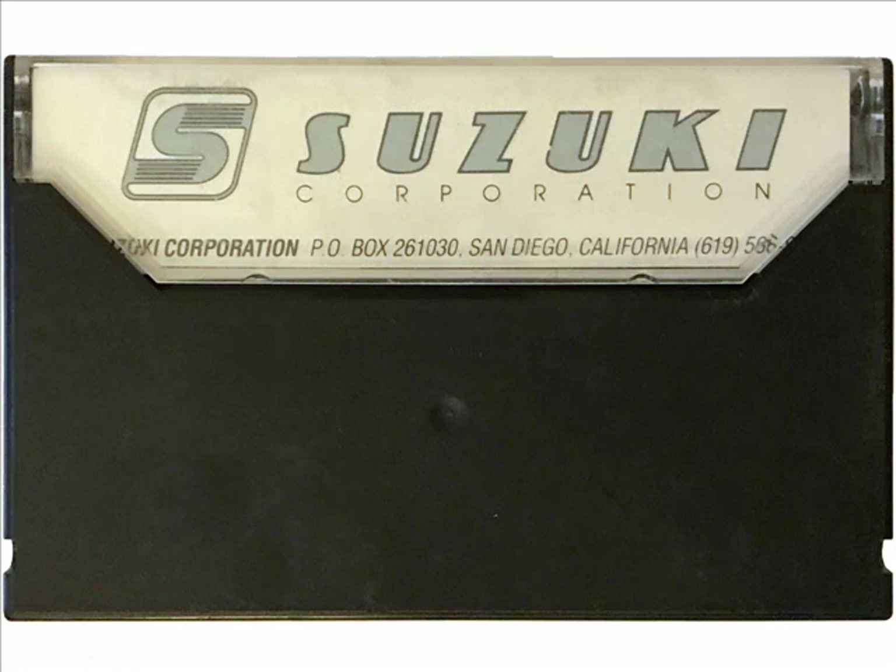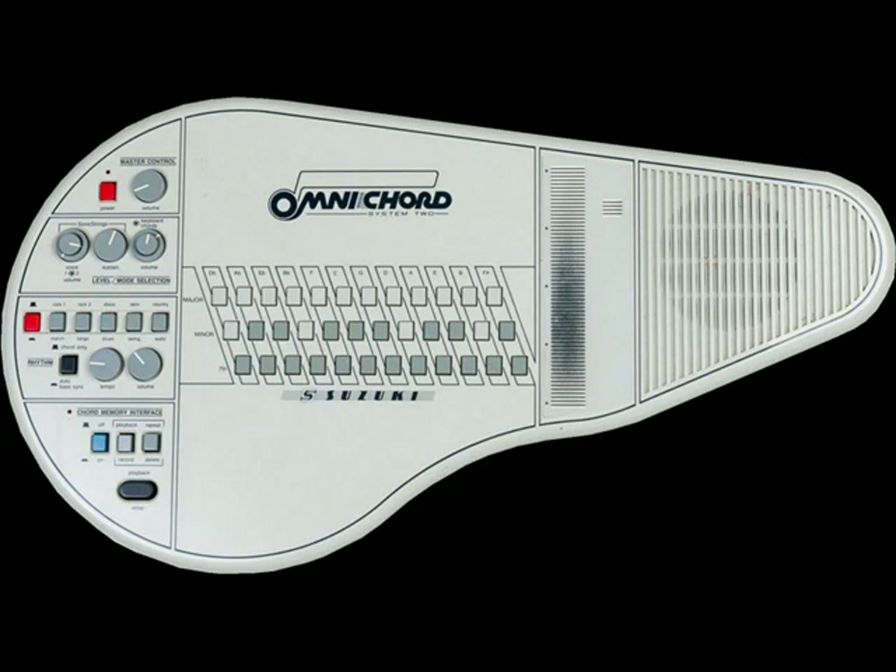Well, congratulations are in order again. You're now ready to move on to more and more songs. However, before you do, there are a few more things you should know about your new Omnichord. Not every song is made up of just major, minor, and seventh chords. There are other modern, so-called colored chords that you can play with your new Omnichord. One of these is the diminished chord. This can be played by depressing the major and minor chords simultaneously. Let's try the C diminished chord on your instrument and try listening to the difference.